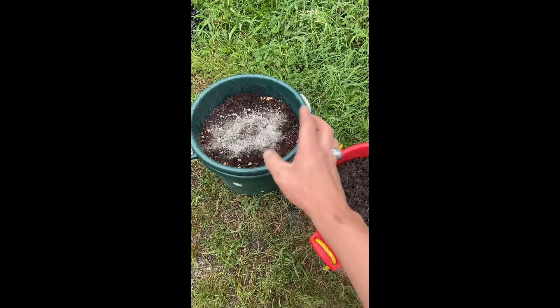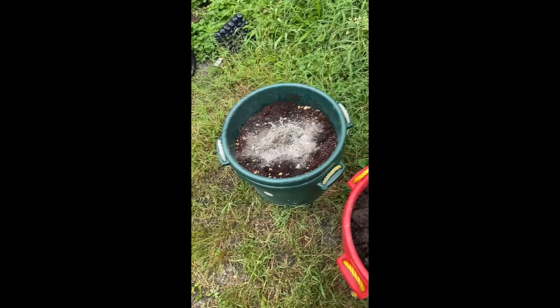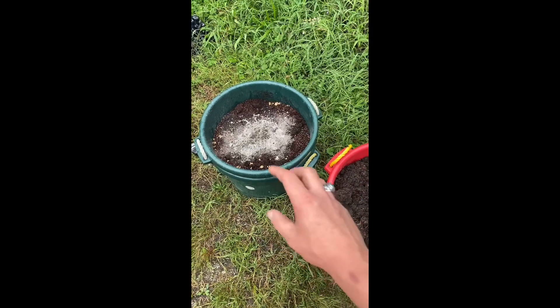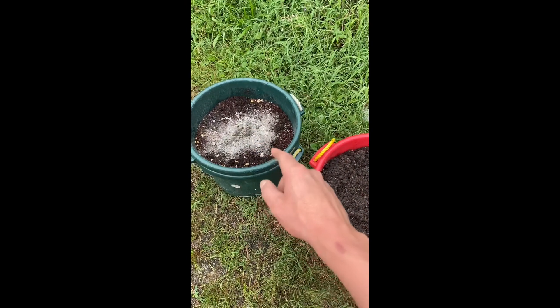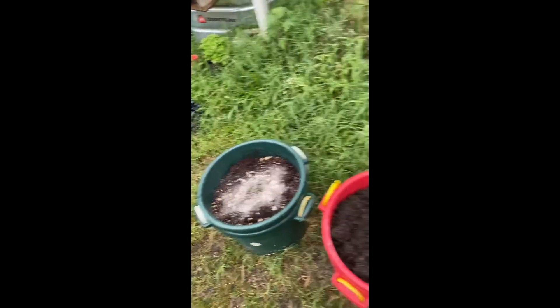I put wood ash over the top of that. Basically that's what I did, but I'm going to cover this now with the bedding material that's in that pot over there, so I've got to go get it.